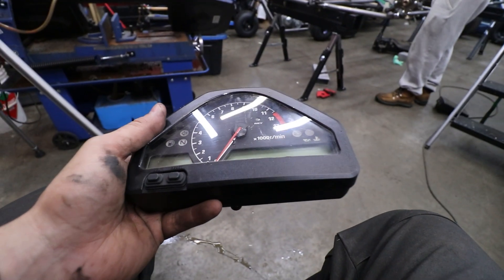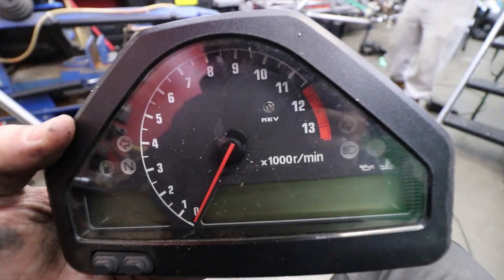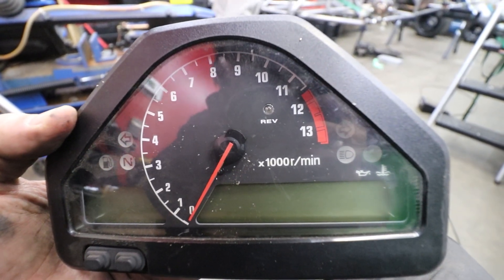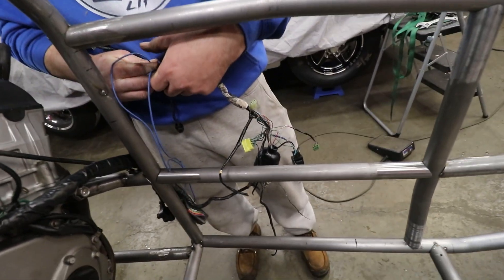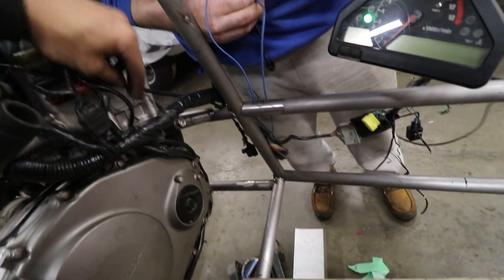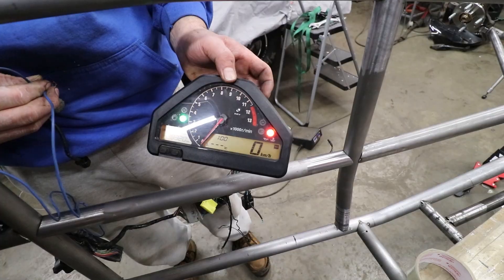That is a cool little piece - a little race dash. Look at that: 11,000 RPM, 11,000 - like 10,500 is where the redline's at. First success for a bunch of idiots who don't know anything about wiring. There's two ground wires - if you ground these... yeah, we got a dash!